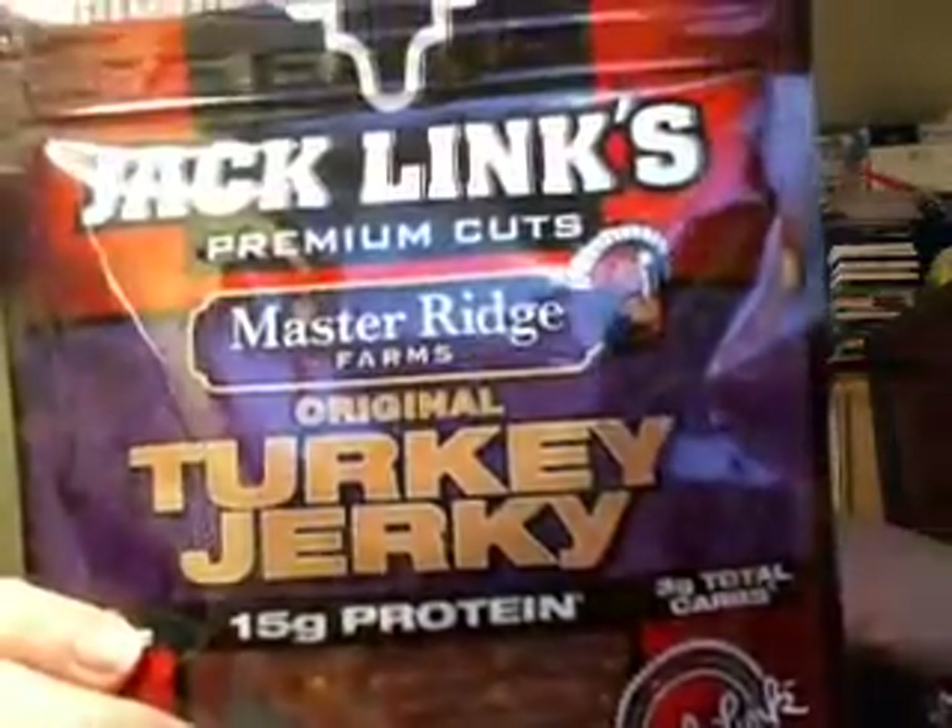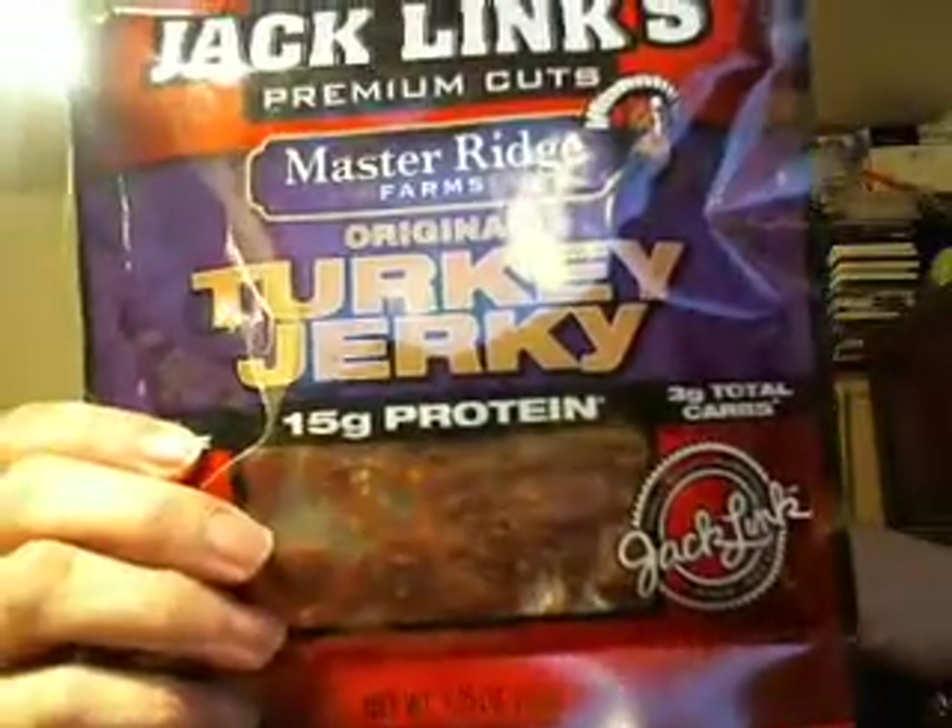I only got a few things, and some of the stuff I recently tried — like this is really good. For one ounce, it's 80 calories, three carbs, three sugars, and 15 grams of protein. It is a little high in sodium, and I'm sure most of you have tried this, but this is my first time yesterday trying this — and it was the turkey jerky from Jack Link's. I really, really like that. Ate a little bit of it yesterday, and I still got quite a bit left, as you can see.